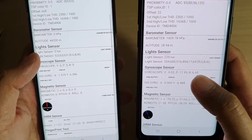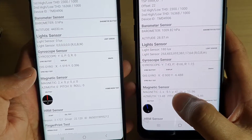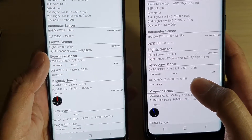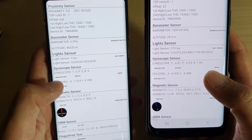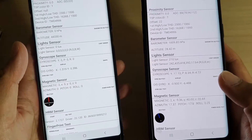You can see the magnetic sensor is not working here, while on the S9 Plus it is working. I have reset the faulty device back to factory settings and still all the sensors are not working.